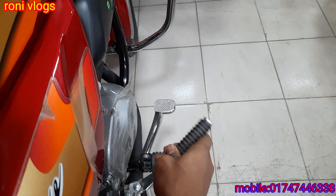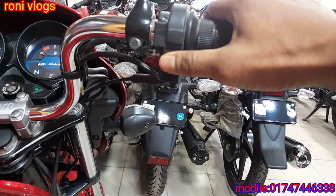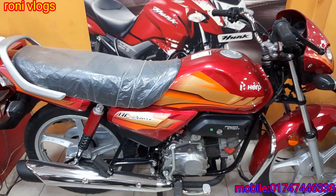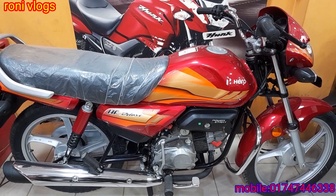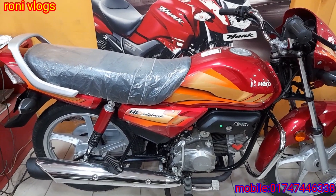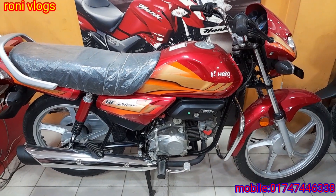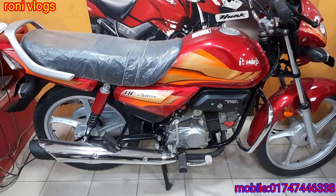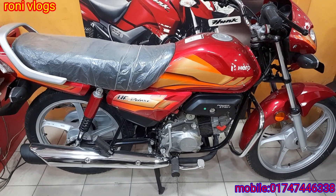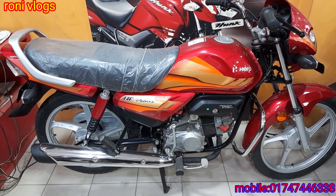What is the price of this bike? The fuel tank is 10 liters. The price of this bike is 70 plus. This is the Hero ISF Deluxe BS4 engine. Full review — it is 119cc. The price of this bike is 16,019.